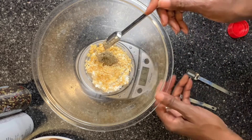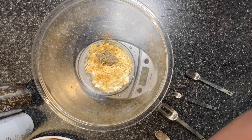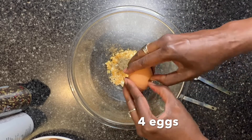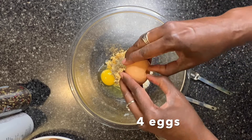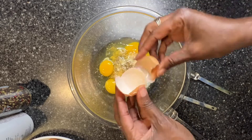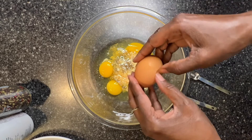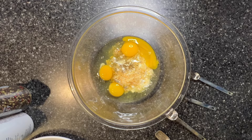I'm going to substitute bacon for the sausage. I will also need four eggs. Additionally, the recipe called for tarragon — I don't have any.